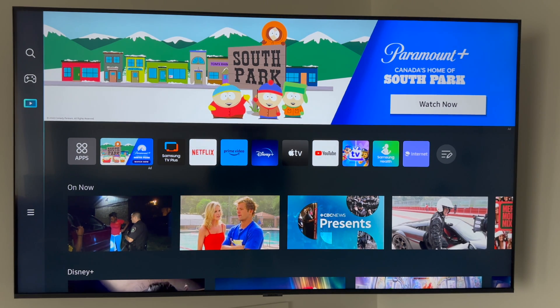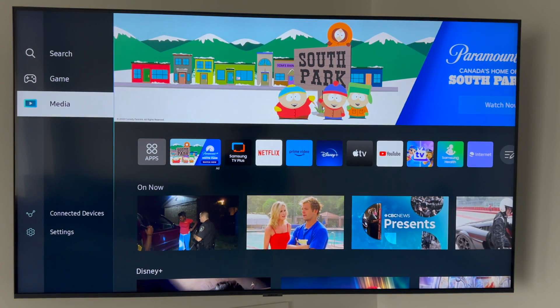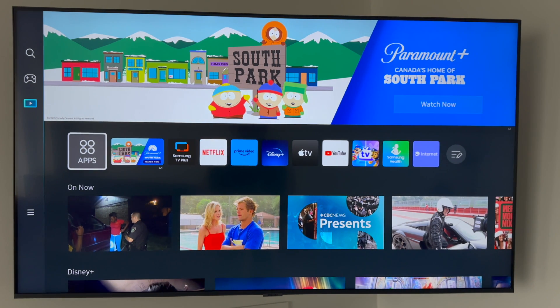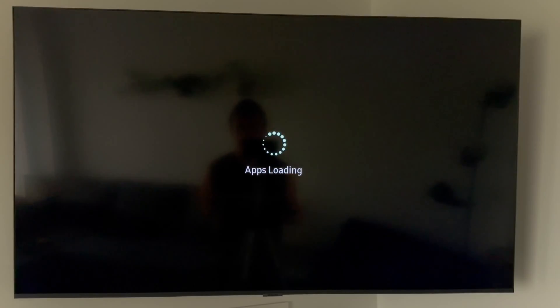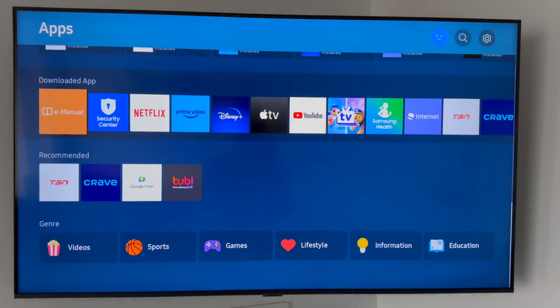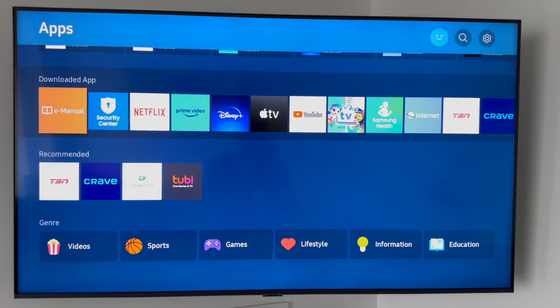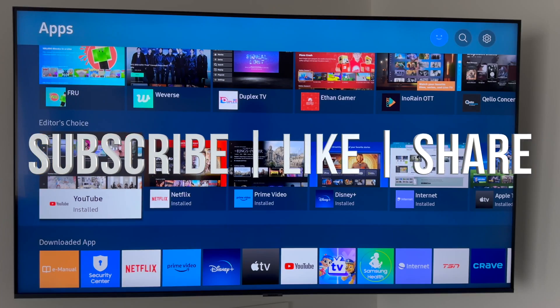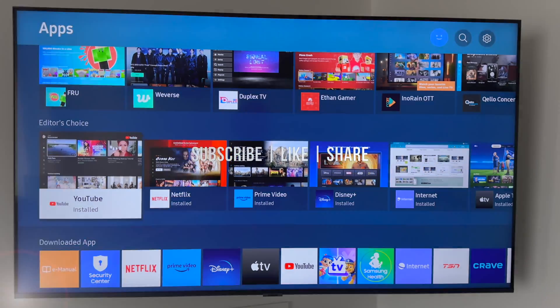You can select any apps — Netflix or anything like that — to watch, and download anything else you might be missing from the App Store. Go there and select apps; you've got gaming, for example, and a bunch of other things. That would be it for this video. If you have any comments or questions, write them down in the comments area. Don't forget to subscribe and like — thank you.